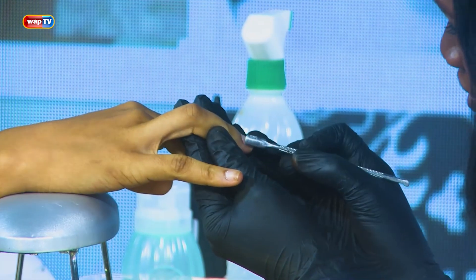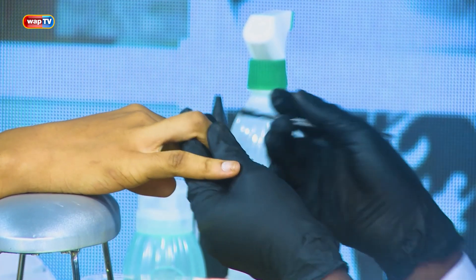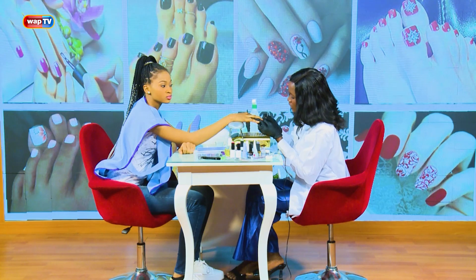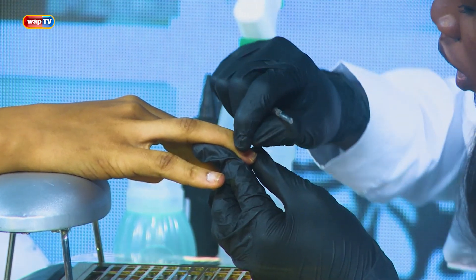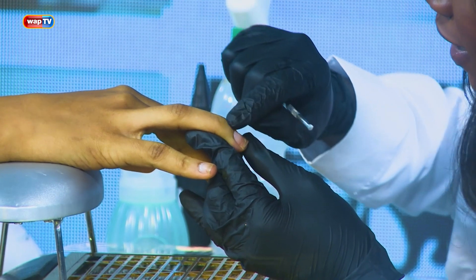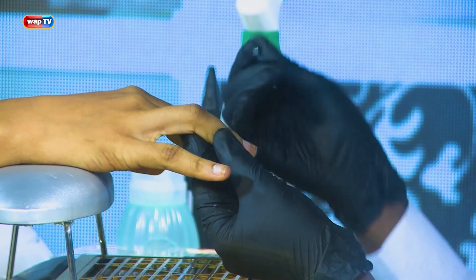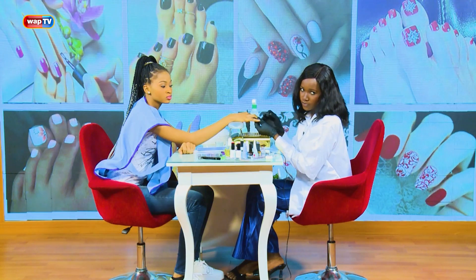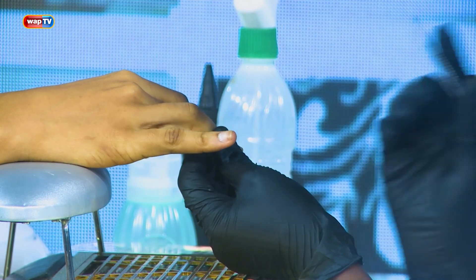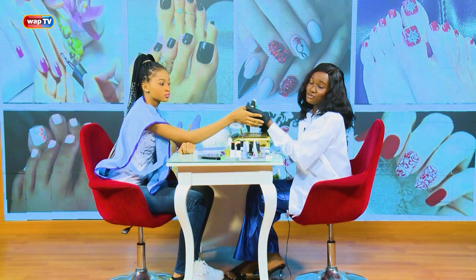Don't go too deep, just push them back gently. When you're pushing, try as much as possible to make sure all your cuticle area aligns and gives that round, beautiful shape to the nails. That gives value to the nail. When you finish your nails, you'll see that. So now after pushing, what do we do next?